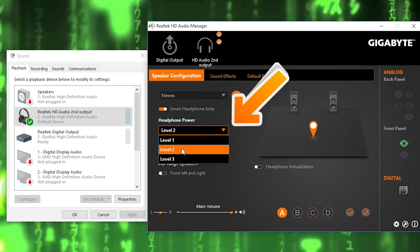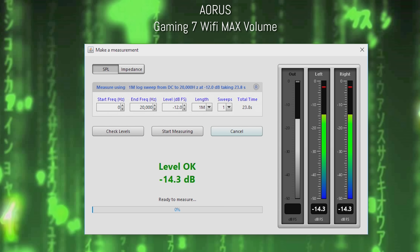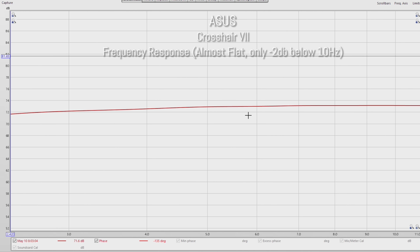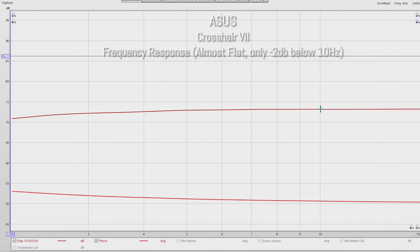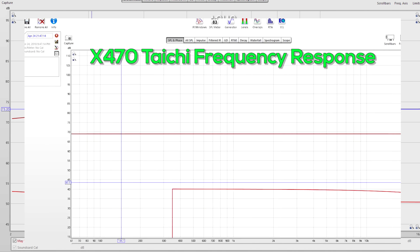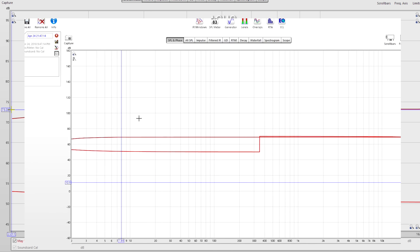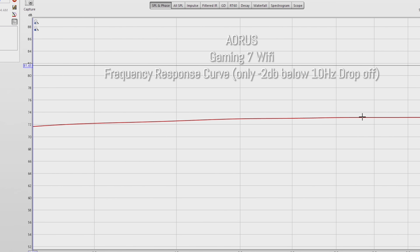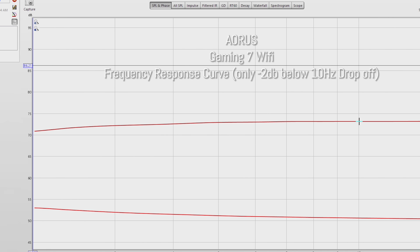One thing to note with the Gigabyte: the volume level was a little lackluster. Even with the headphone amp at level three, it felt lower than expected, because in the past Gigabyte have implemented really heavy headphone amps giving a lot of extra volume. This time around the volume level is a little bit lower compared to the other two boards. That said, all three are scoring really well on the frequency response curves. As I said in the Taichi Ultimate review, the frequency response is the best I've ever seen. It was like minus two decibels below 10 hertz, and after 10 hertz there was no drop off at all — so if you love sub bass, you're going to get a really good experience.